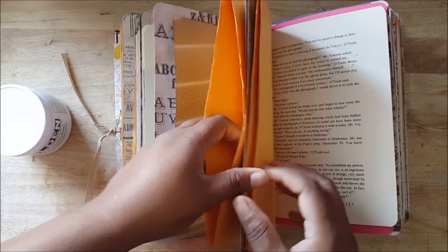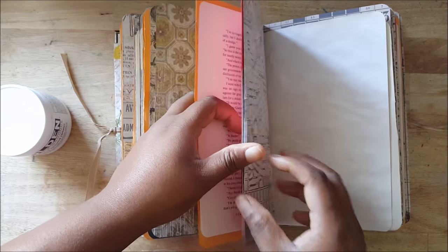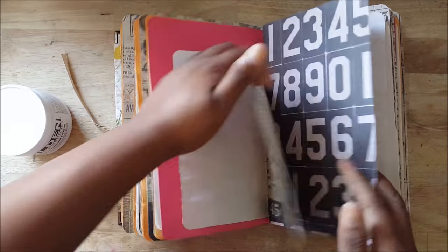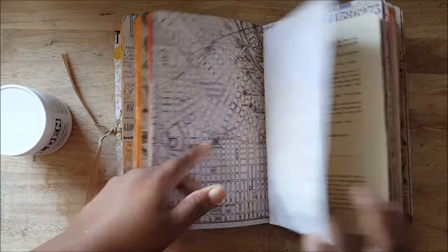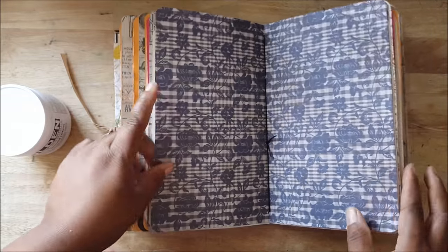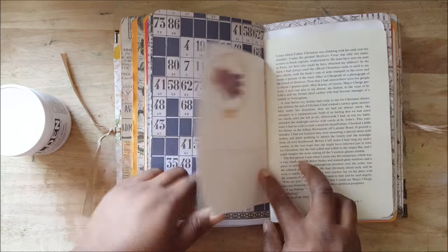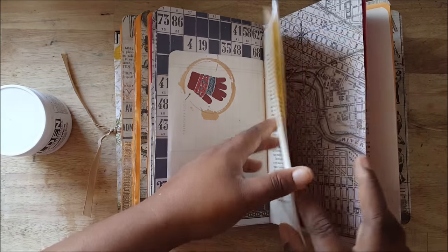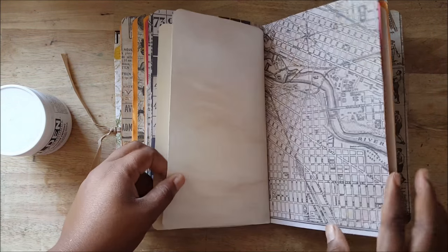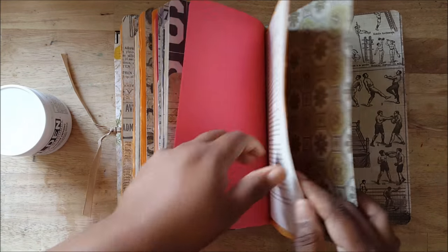Just to go quickly so you can see the papers — there's no stamping, no pockets yet, but it's a mixture of everything: some Tim Holtz paper, some regular book leaves, tea-dyed paper, construction paper.